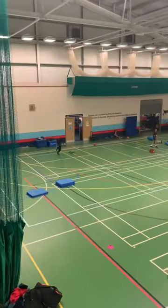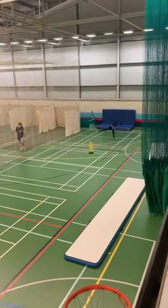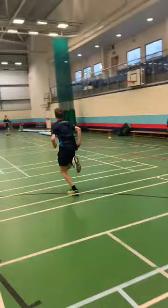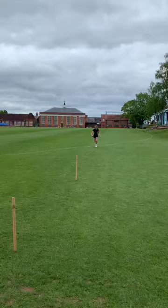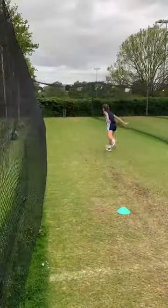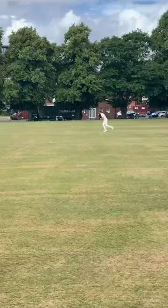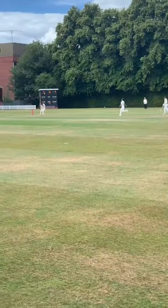Oh yeah. Oh yeah, man. Nice. Attack, attack. Let's go. Beautiful. Good. Thank you.